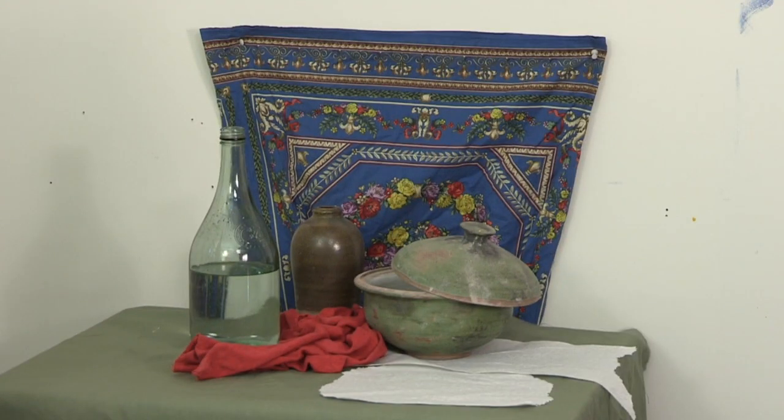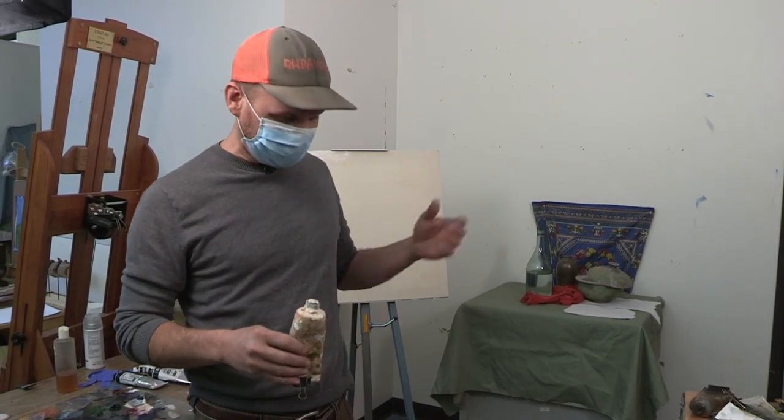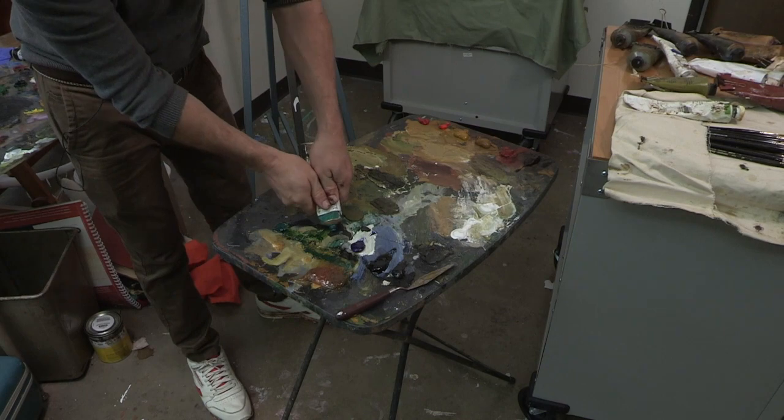I just set up a pretty simple still life here and I'm going to move through the processes — my personal process of working on a painting. It would be about the same for working in the landscape, still life, or a figure. It's pretty much the way that I work.